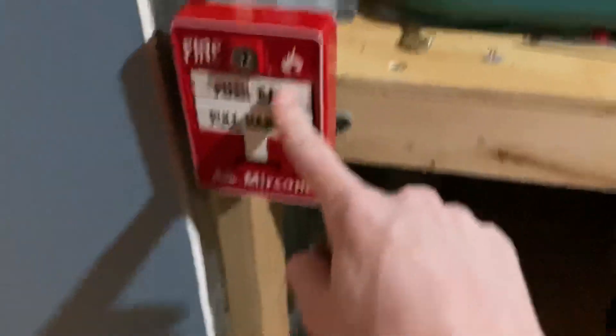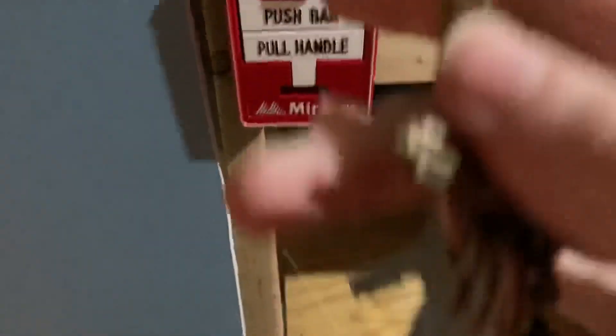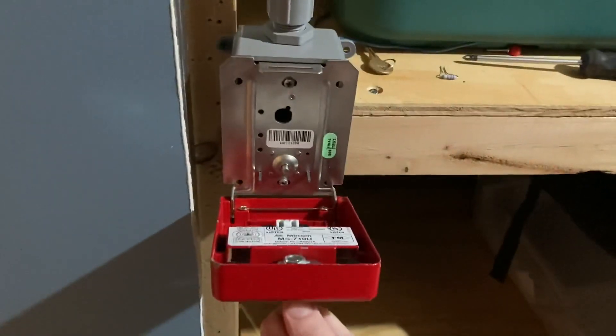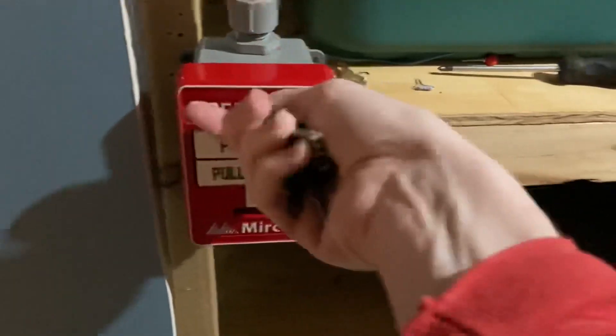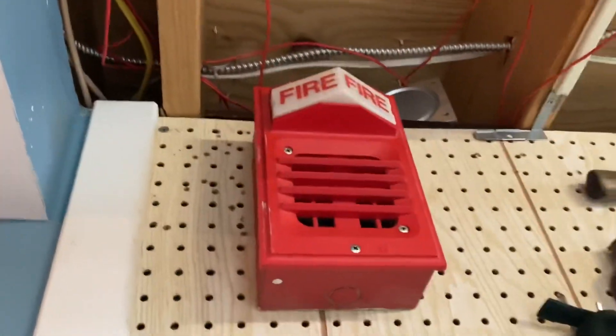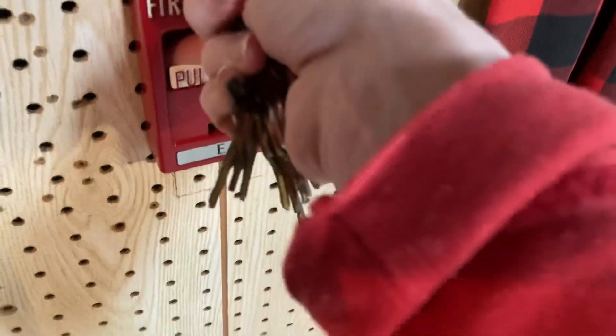All right. You know what? Let's actually use the key it's supposed to come with. All right, let's do this. Let's try now. There we go. Set the pull station. Now, let's go to the panel.